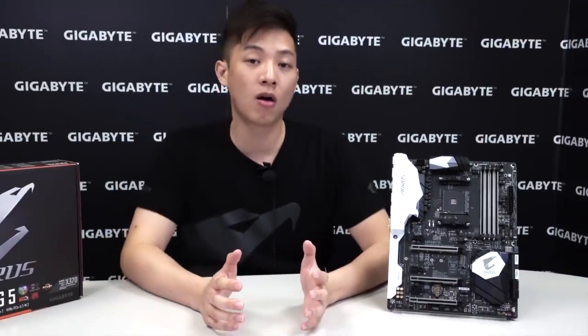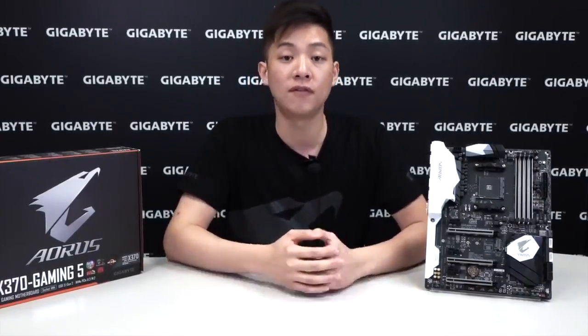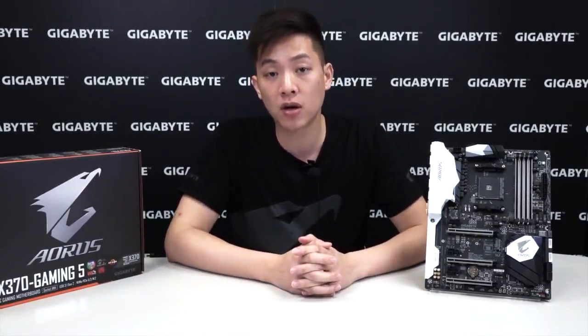So that basically wraps up our overview and unboxing of our AX370 Gaming 5. We hope you guys enjoyed it. If you guys do any system builds, be sure to share with us. If you like what you saw, be sure to like and subscribe to the channel. If you want to find out more information about Gigabyte, like us on Facebook at Facebook.com/GigabyteMotherboards. You're watching the official channel of Gigabyte Motherboards and Bricks at YouTube.com/GigabyteMotherboards. My name is Leon and we'll see you guys next time.